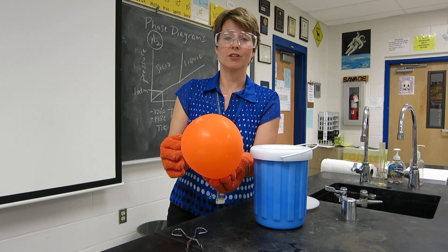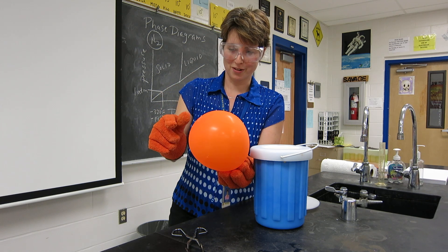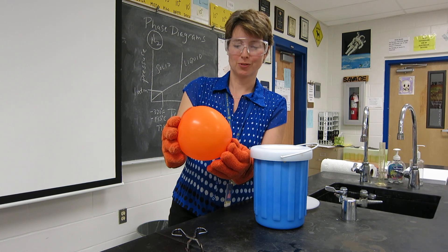You can see the balloon has returned to its original size, with a tiny little hole in it as well. So there you have it — a balloon in liquid nitrogen.